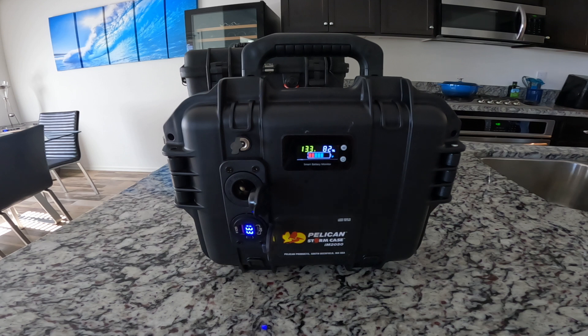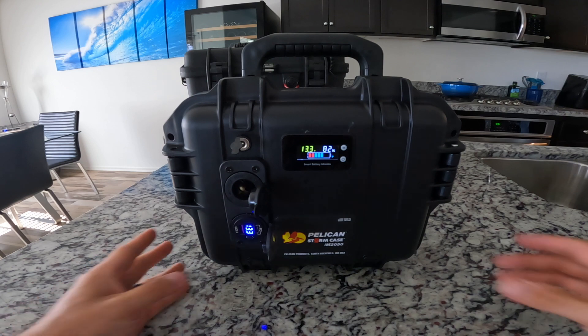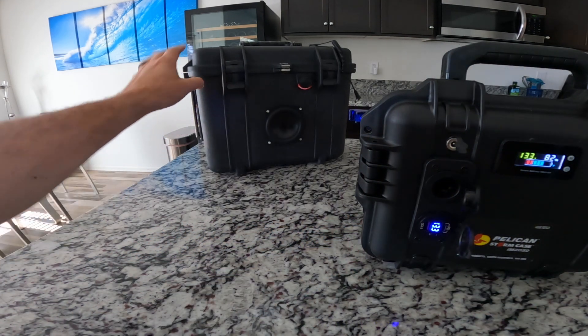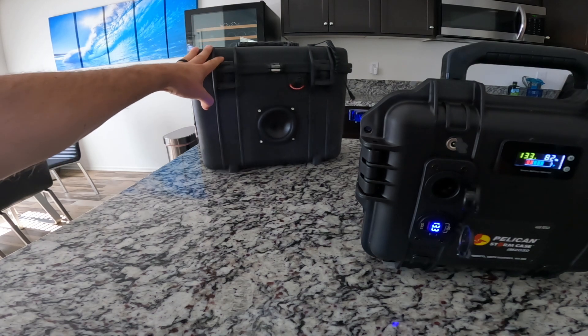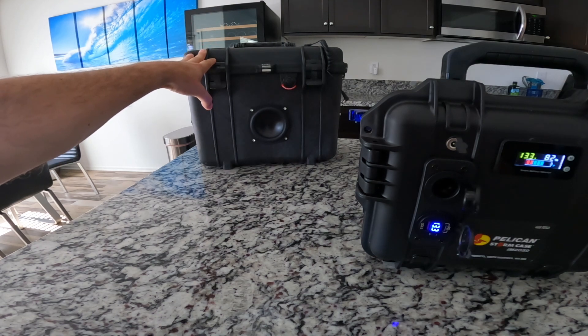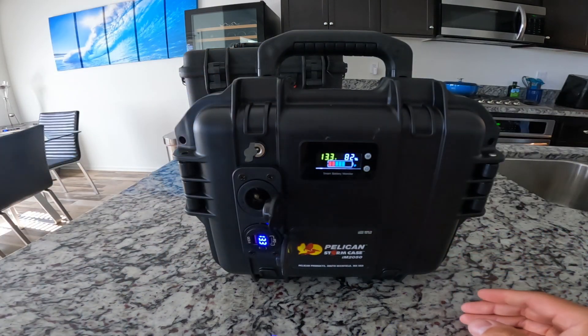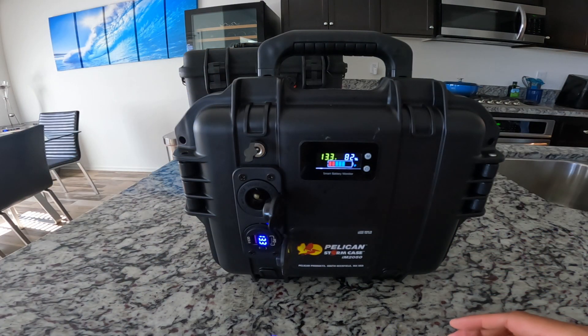Since I have that one in there, I wanted to do a smaller build that was a little more portable, so I went with the Pelican Storm Case IM 2050 with a Dakota Lithium 23 amp hour battery. I wanted to keep this one super simple. The main reason is I also built a pelican speaker box with a DC charge port at the top, so I wanted to build this battery box to power that all day if needed when you're having parties and stuff.